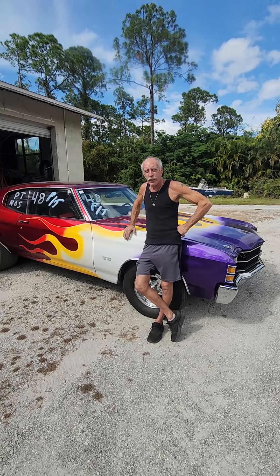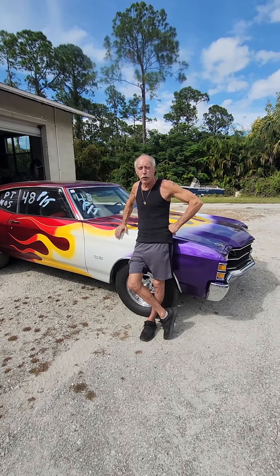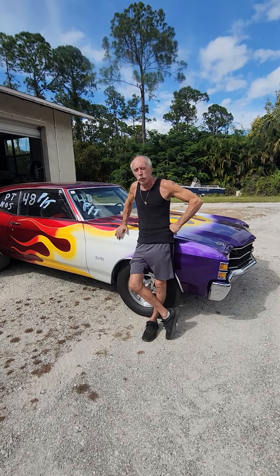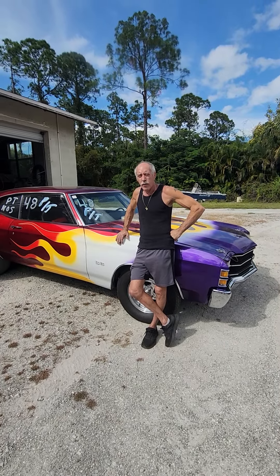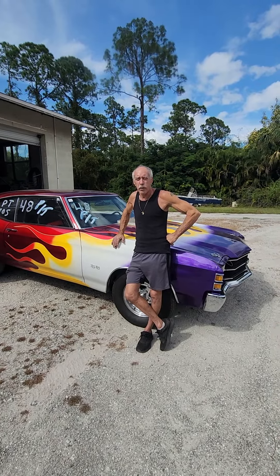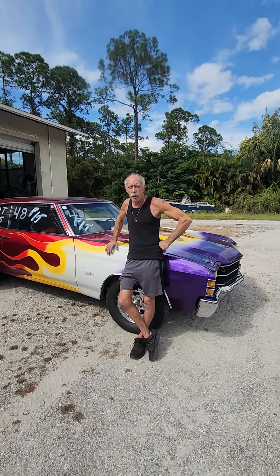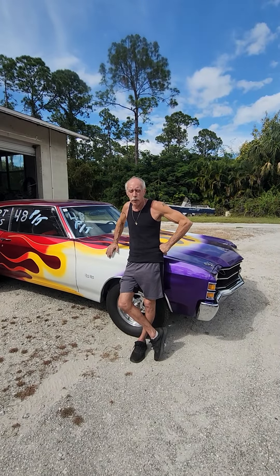This motor sat outside for about six years after I built it, and it was new — I think the environment took its toll on it a little bit. So I think we're going to pull the motor out and freshen it up. We might actually build another short block for it and use all the new heads and stuff I just put on it, then freshen this motor up for a spare.